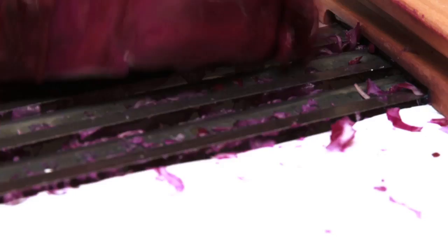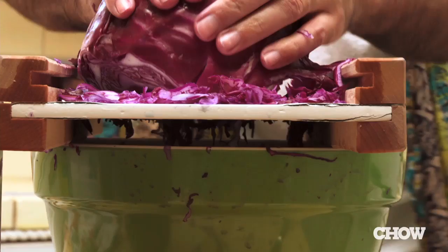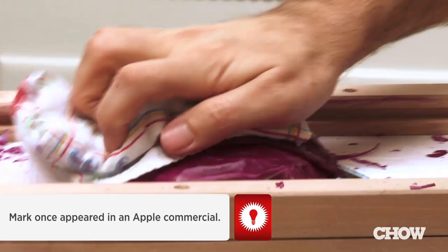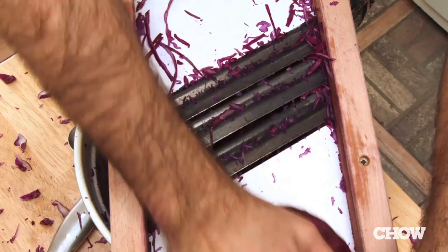Growing your own food and preparing it and preserving it — there's a lot of bang for the buck in that. If you do something like make a robot, which I think is a great thing to do, once you build the robot and it moves around the room, it's kind of like, okay, neat. But it doesn't really have a big effect on your life in the same way that food does.